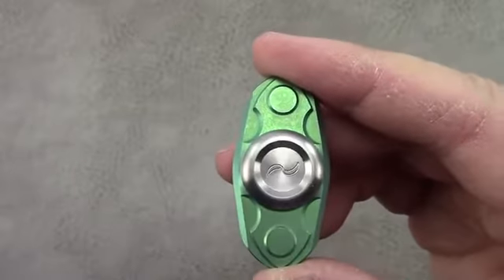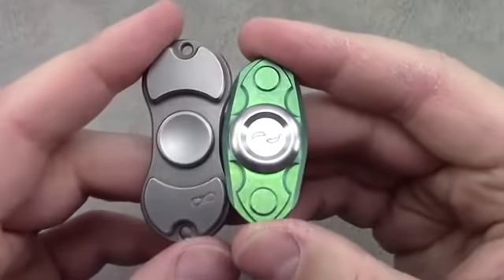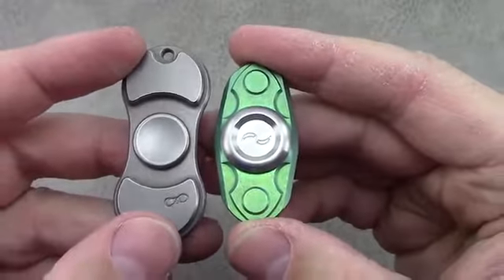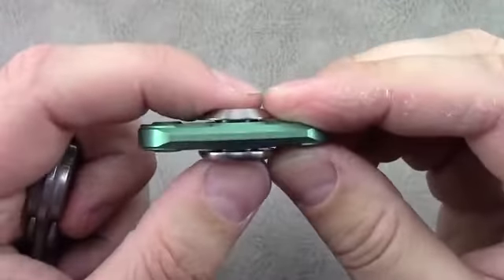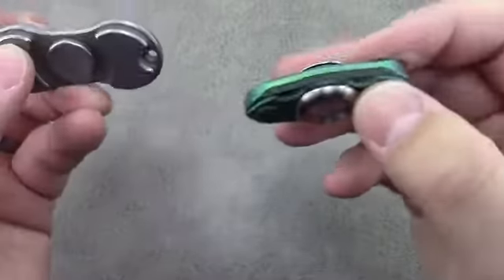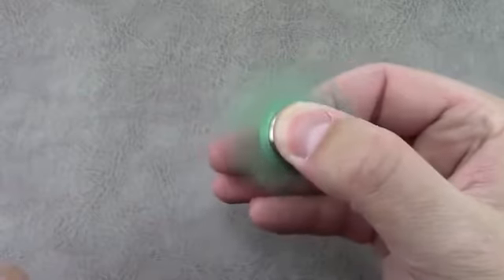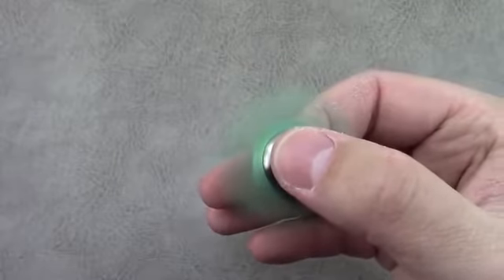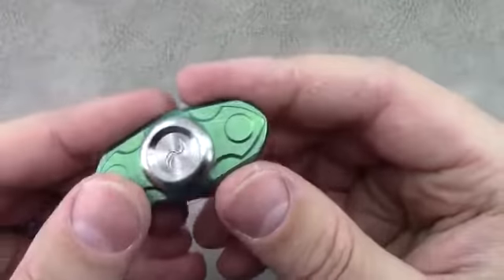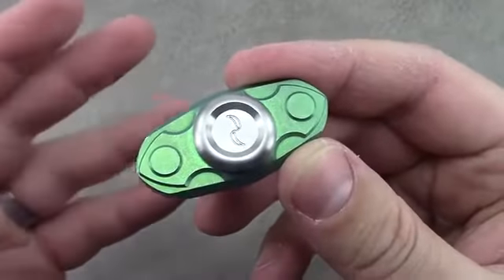Let's look at the specs on this one. It's actually really small and compact. Here we are next to a torque bar — the diameter on this particular one is 1.86 inches. It has a height of 0.5 inches at the caps. It weighs in at 0.9 ounces, so under 1 ounce. And it has a max spin time, two-handed, of about 2.5 minutes.